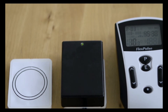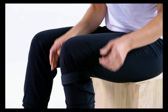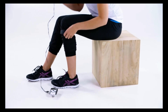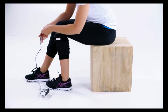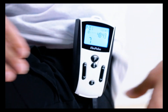Affix the treatment coil to the area of your body requiring stimulation. You may have to use a wrap, tape, or other method of your choice to affix the coil to your body. The FlexPulse can be used anywhere you are comfortable, and because of its small size and portability, it can easily be used while you are on the go. The included belt clip and lanyard can be used to further assist with portability. Most people won't feel the pulse, but sensitive individuals might feel a light sensation or tingle.